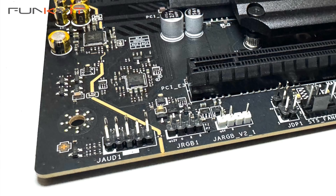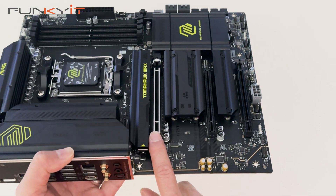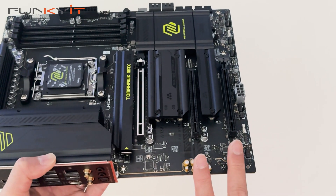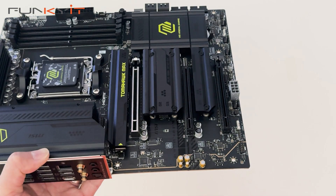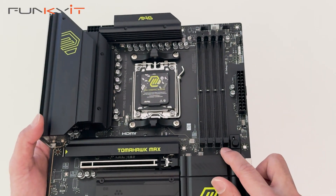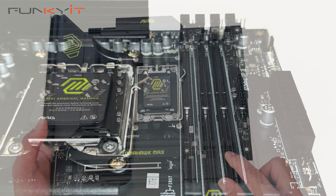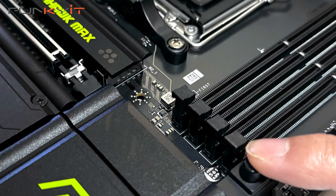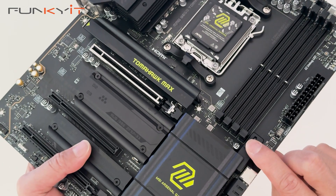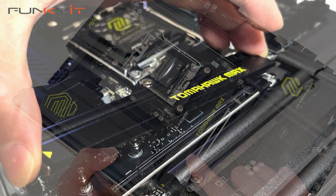We have one PCIe 5x16 slot for your next-gen graphics cards and the other two are the PCIe 3x1 and PCIe 4x4 slots. We have four DDR5 DIMM slots supporting memory speeds of up to DDR5 8400 plus. This button is the easy PCIe release which allows you to quickly install and remove your graphics card.